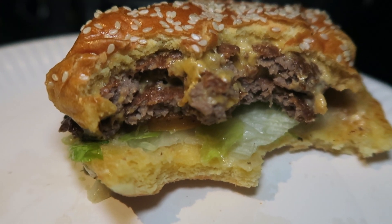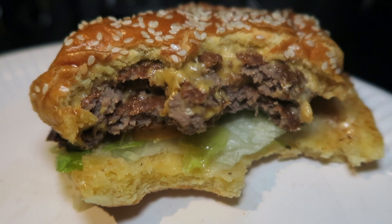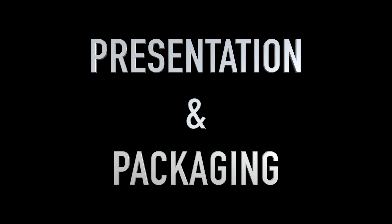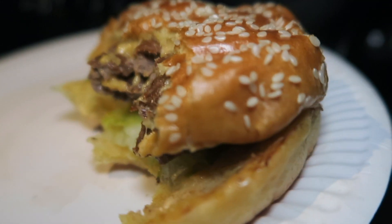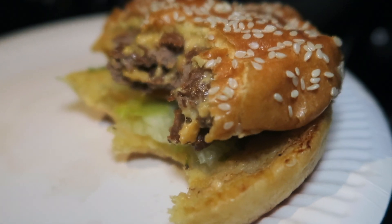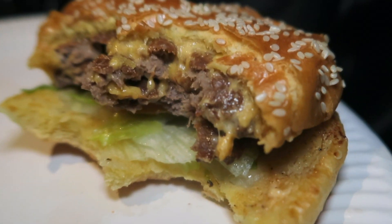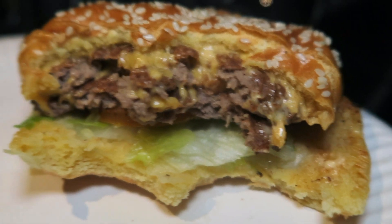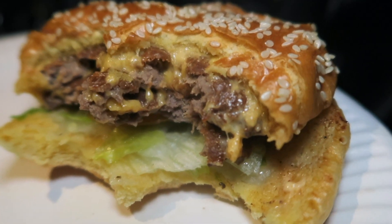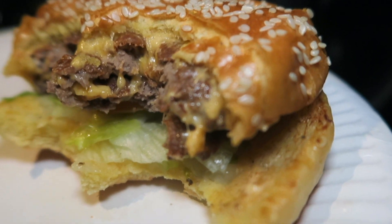From a presentation and packaging point of view, Archie's have really put a huge investment into making sure that the brand is popping. They've got the branded paper bag, the branded foil on the burger, and even the sauce sachets are branded. From a presentation and packaging point of view, I would give these guys a 9 out of 10.